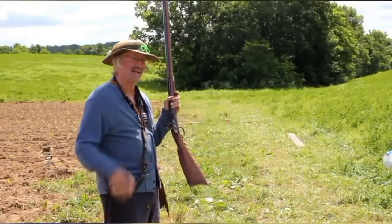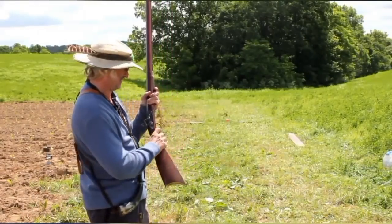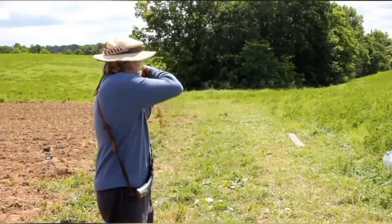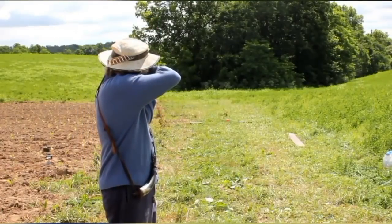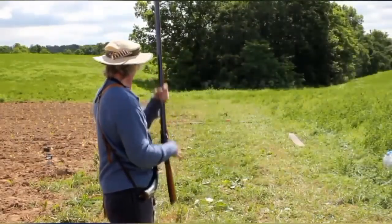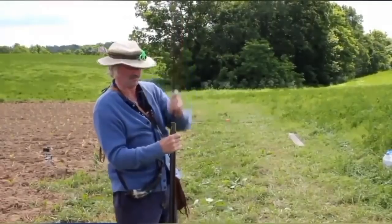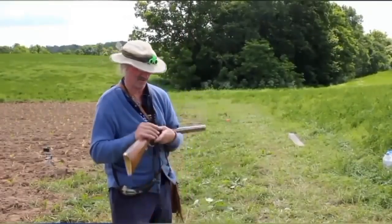I can't hit it after twice. I'll let the Kentucky Gun Doctor take a try. Let's see what happens. Right above it, Mark. Right above it. If it won't take off the first one, we'll try again.